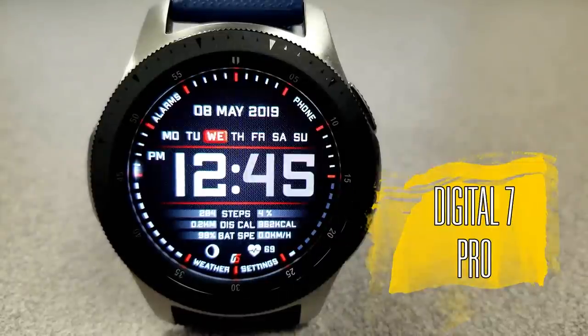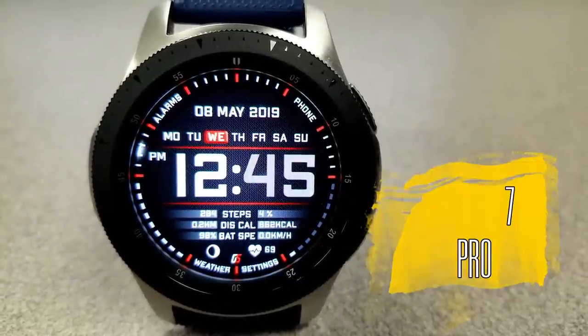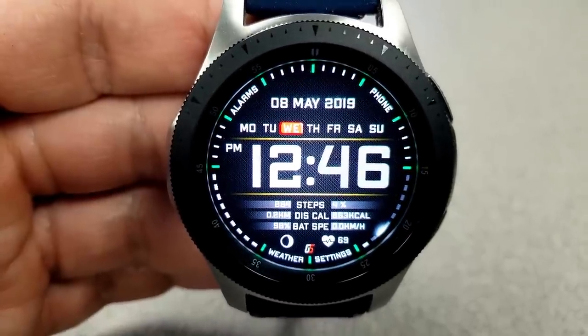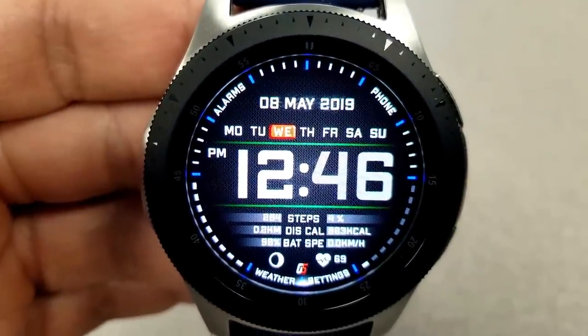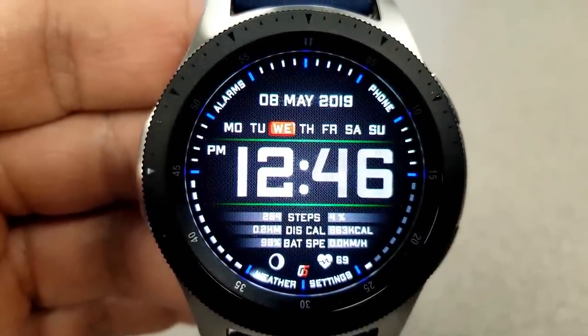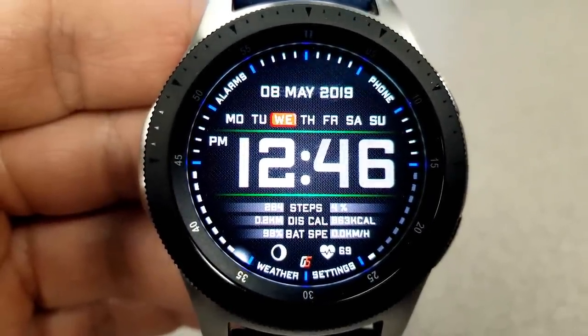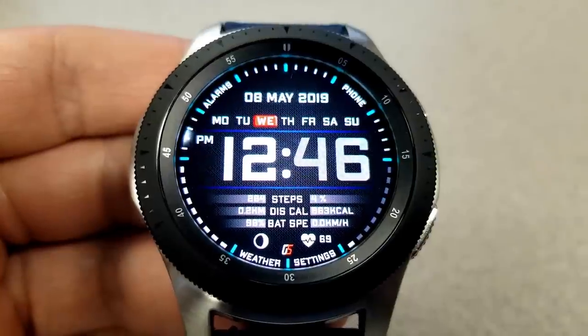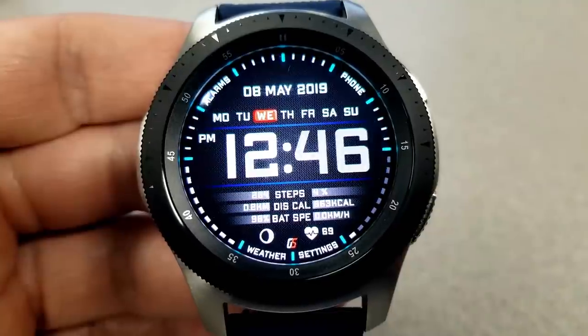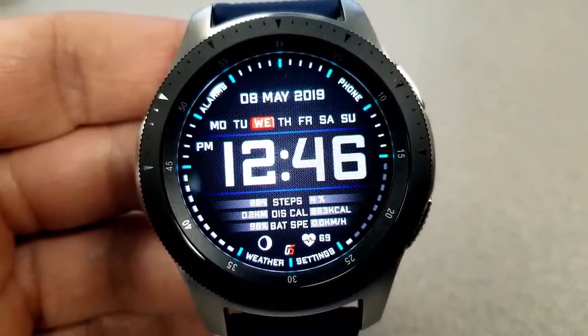First up is this bold digital watch face, which has a sporty look to it. It comes with a good amount of activity information and shortcuts, as well as some colored accents for you to customize the look further. Those theme colors affect the markers around the bezel as well as those two horizontal lines above and below the digital time, which can also be set in 12 or 24 hour format.